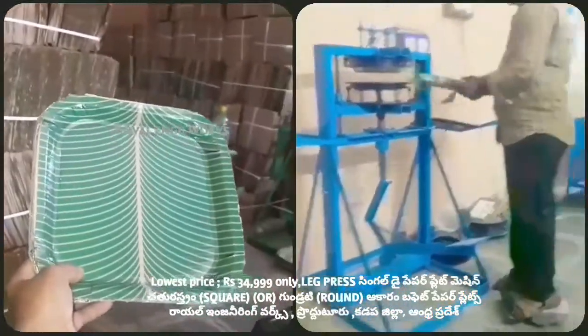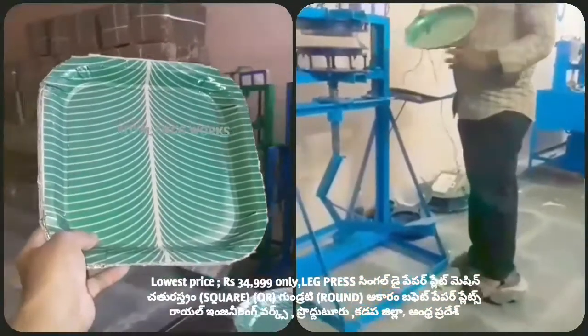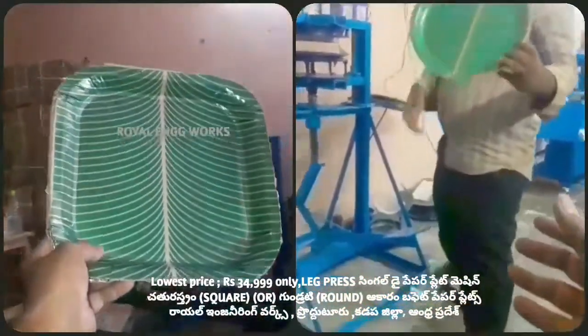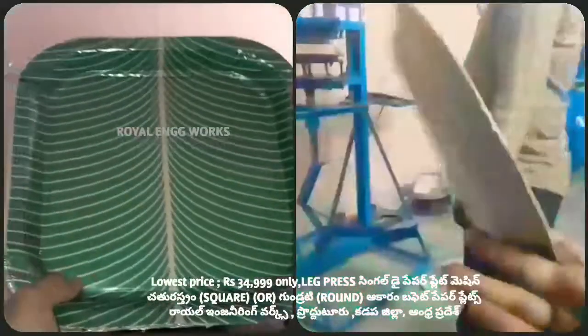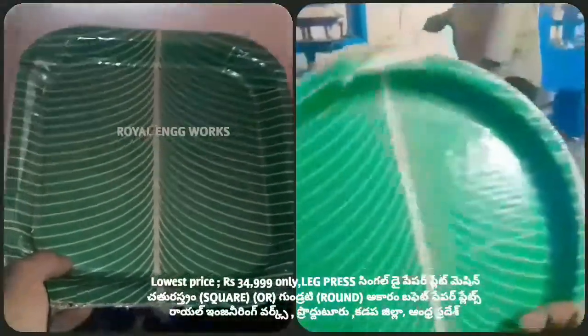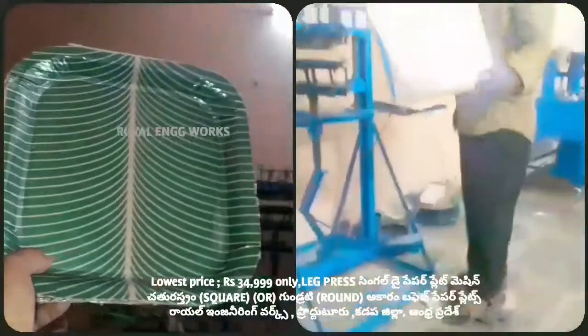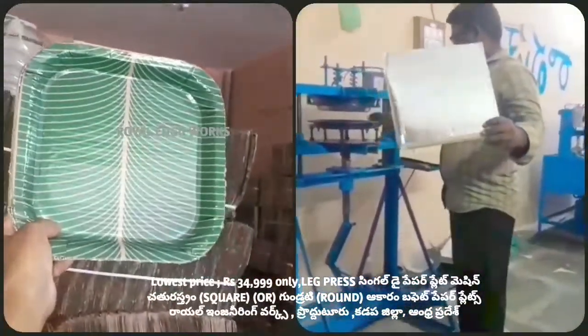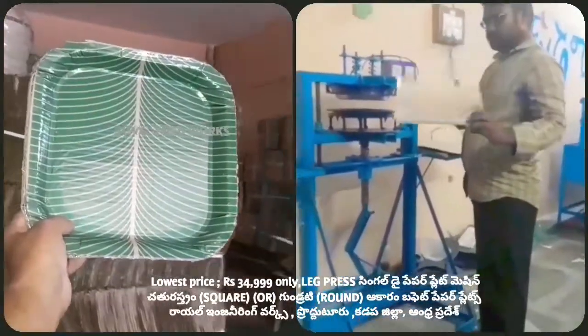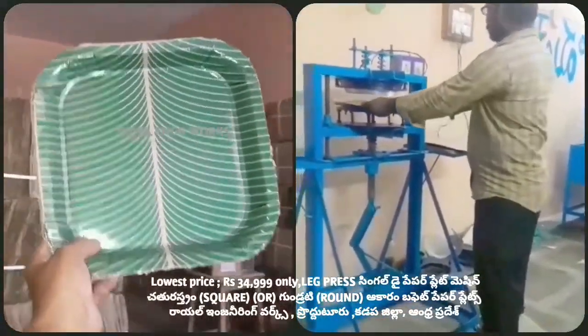Now we have prepared a plate. The plate is very clean and very clear. We have prepared a plate with the buffet plate. The other plate is a sheet — a silver-colored sheet. This sheet is 13x13. The sheet is 18x13.